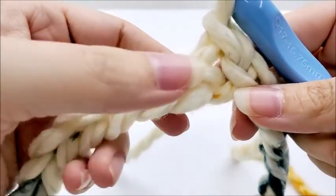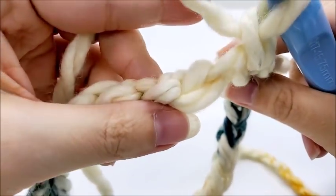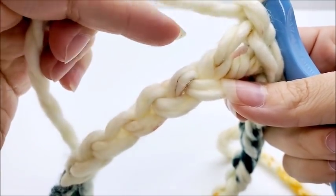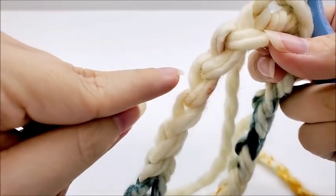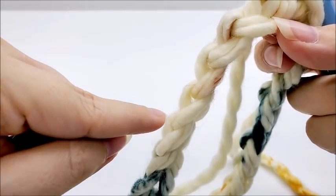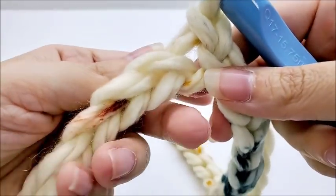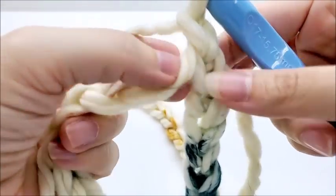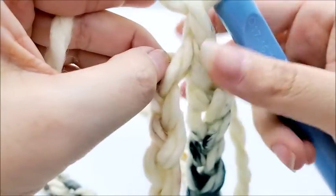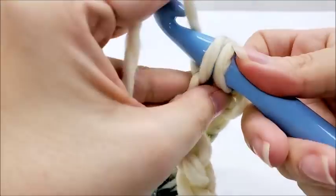Instead of single crocheting directly into the stitch, we're going to flip our chain over. You'll see these little bumps on the back of your chain — we're going to go through that one single loop there. This gives us a cleaner edge so we don't have to go back later and clean it up. Flip your chain over a bit, find that one bump on the back, go right into it, and single crochet.